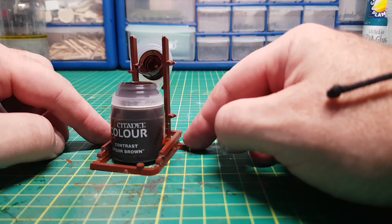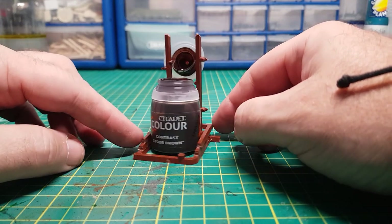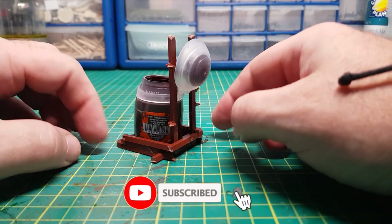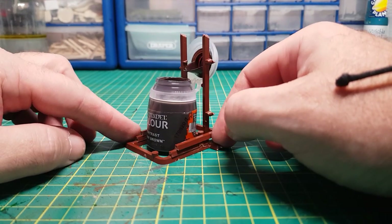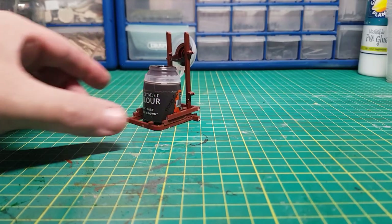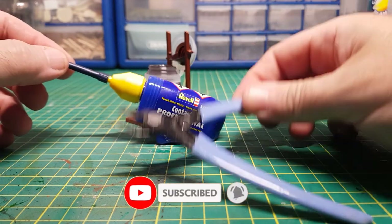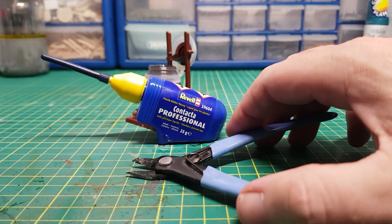If you want to see more of these five minute build challenges guys just leave me some comments down below on what you'd like me to have a go at making. Obviously they need to be relatively simple but I'm certainly up for any kind of challenge. So this was a nice simple build and only required some glue, some cutters and some sprues.